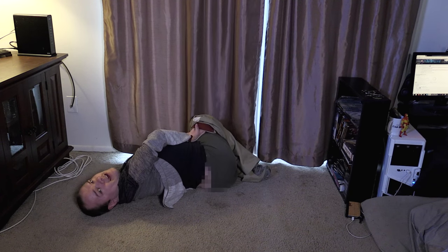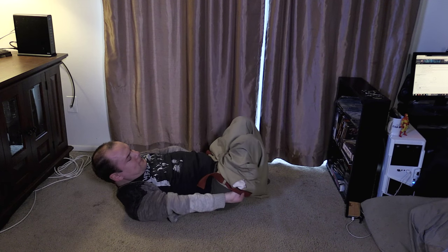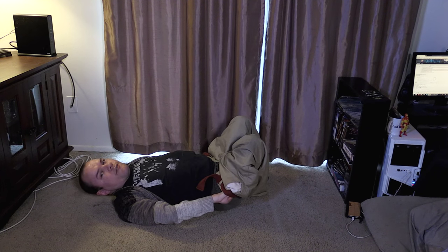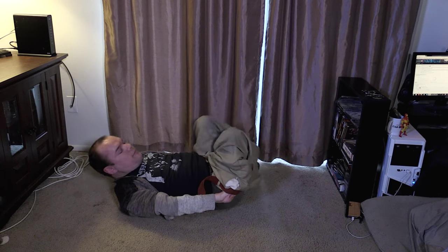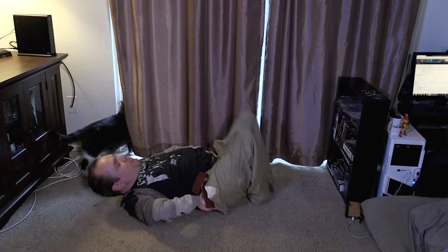Now, as you can tell here, my butt is uncovered. We're gonna remedy that. Do what I call a reverse shotgun sit-up — you just kind of wriggle and pull it up.